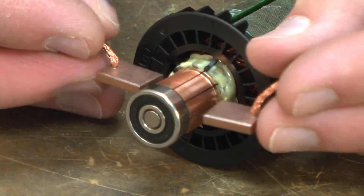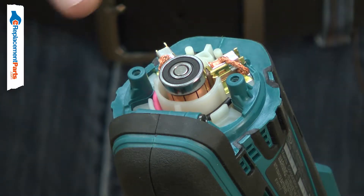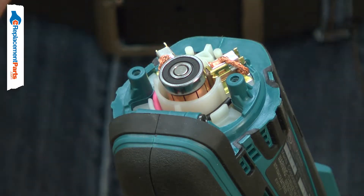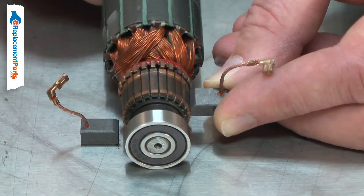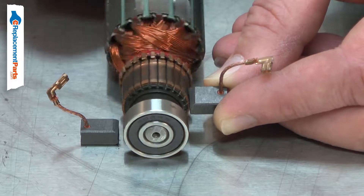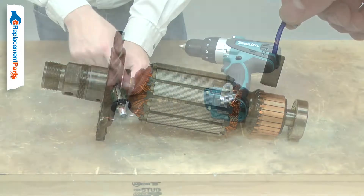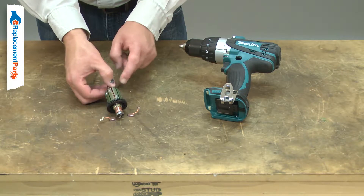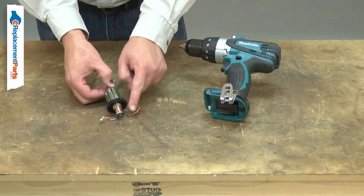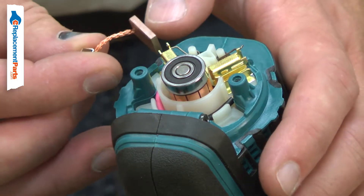Your tool's motor uses two carbon brushes to conduct electricity to the armature through its commutator. The carbon brush will wear down over time from rubbing against the rotating commutator and will need to be replaced. Worn brushes can cause excessive sparks around the commutator. The sparks can also be caused by a damaged armature, so you'll want to carefully inspect both if sparks are present.